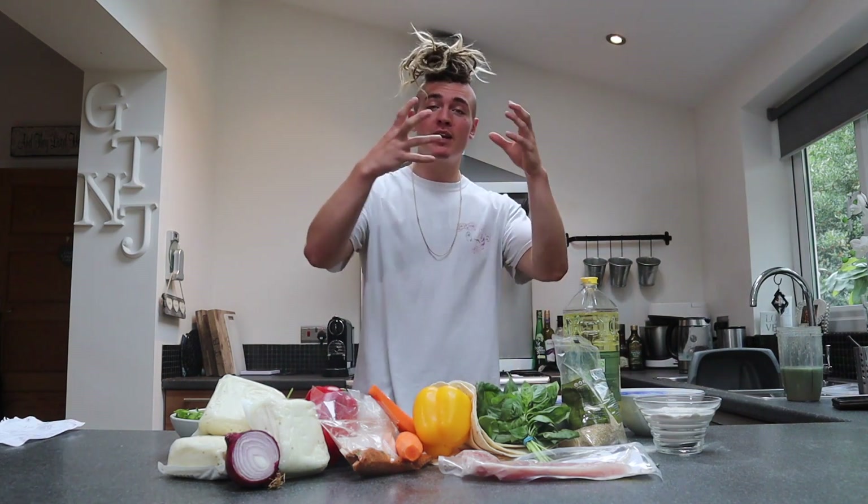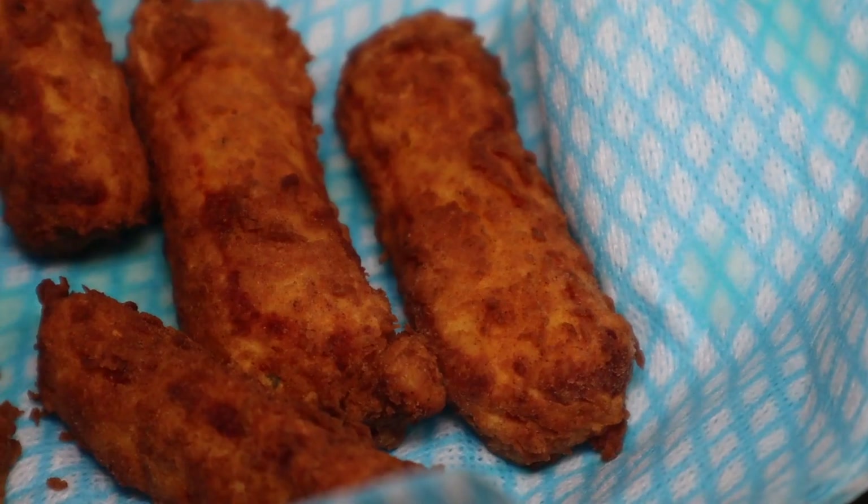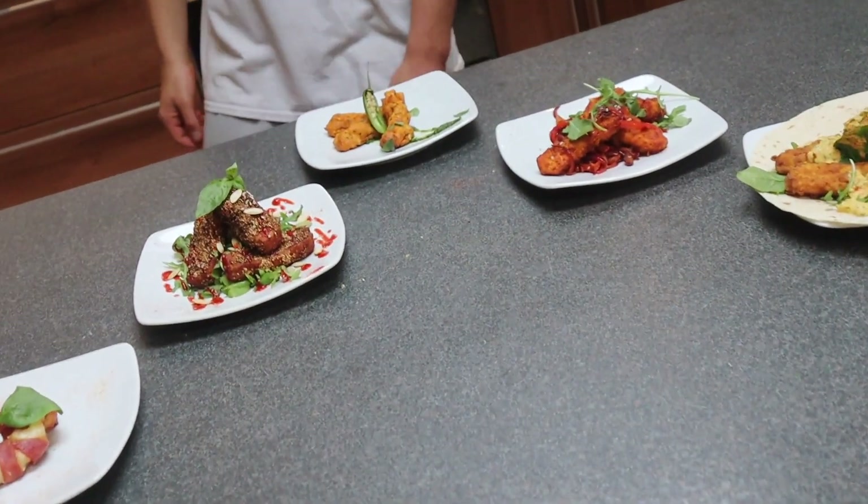Today I'm going to show you how to make halloumi fries five different ways. We've got a healthy one, we've got the OG, we've got a crunchy one, a bacon one, and a fajita one.